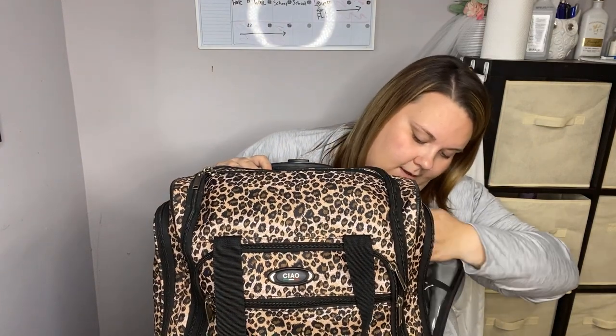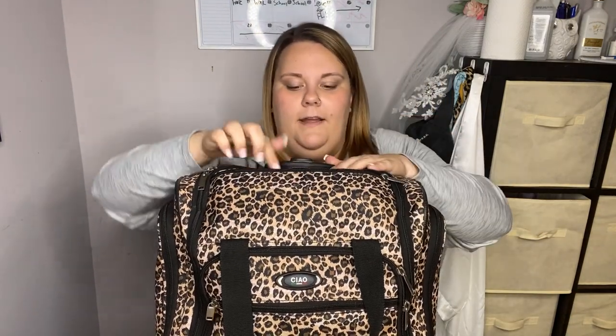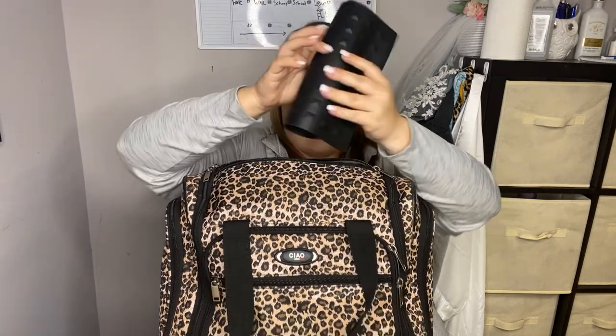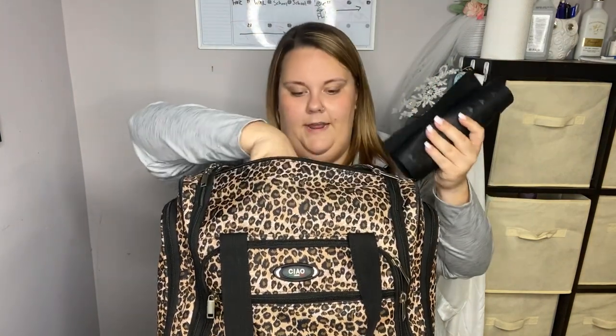On the other side there's another pocket — I have a Biosilk shine spray and then an extension cord slash power strip. That takes up most of the space on that side. Then there's this little pocket right here where I keep my heat mat for my tools, and also a bottle of hand sanitizer, because I sanitize my hands frequently between different clients. So that's what's in that pocket.